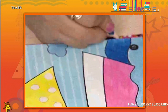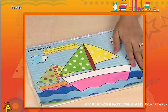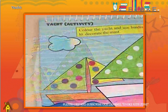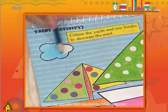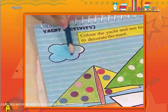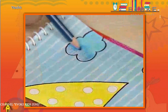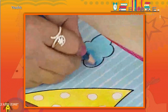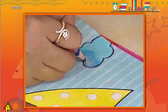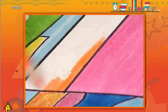The cloud looks beautiful in that style. Let's fill orange colour in the yacht.